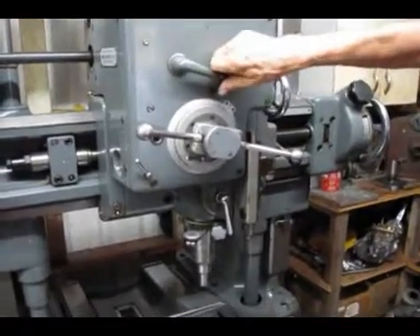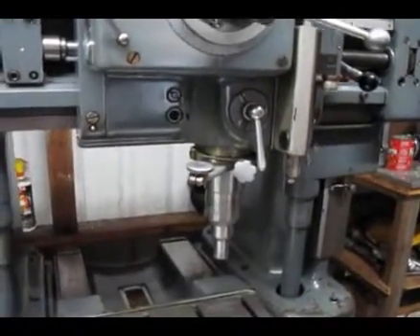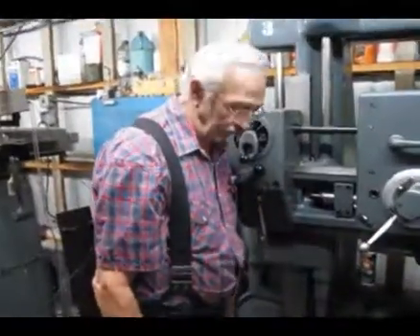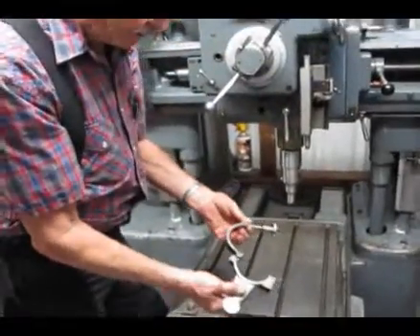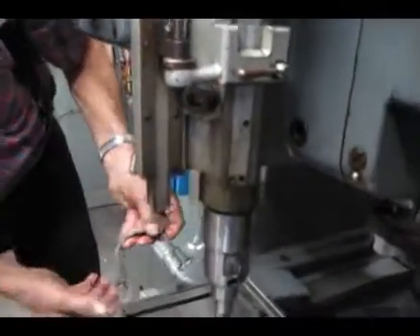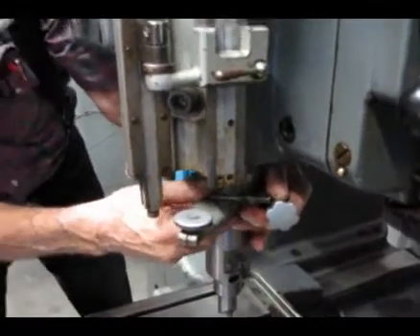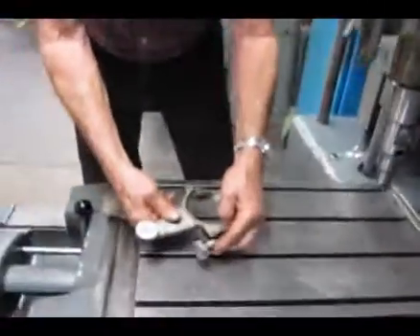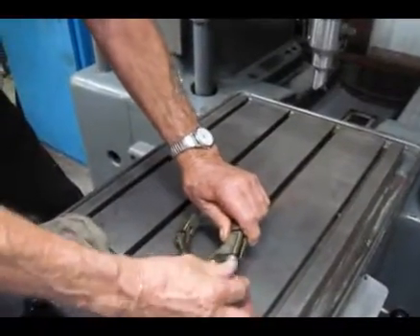This lever here will run the quill up and down. Presently, we're going down into the cup. We have wired the speed on the quill. This here is what you run your dial indicators with, that fit right up in here. This here clamps onto the quill right here, and it goes up and down with the quill, and you can get your dial indicator readings with it.